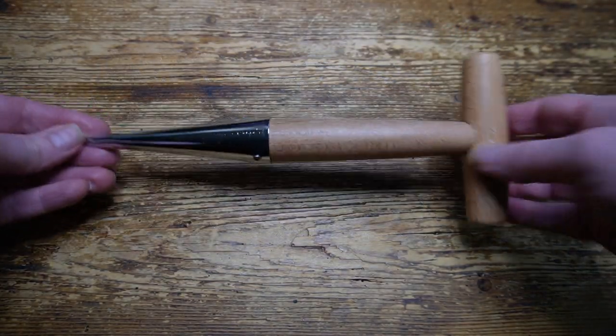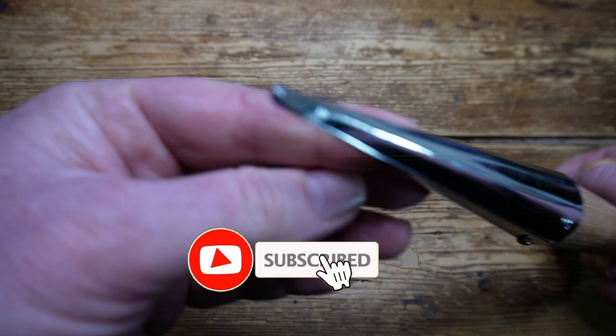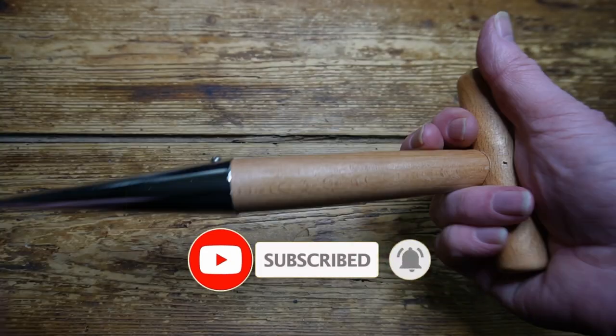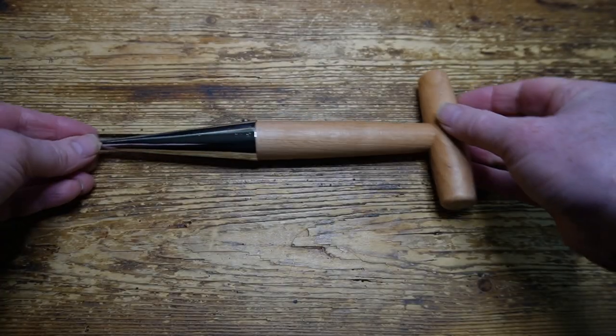Let's look inside the bag. Here's the Dibber itself, which is lighter in weight than I was expecting, but it feels well made — it's tough and robust. It's 10.8 inches long, the handle is about 4.3 inches across, and the metal body is 5 inches.